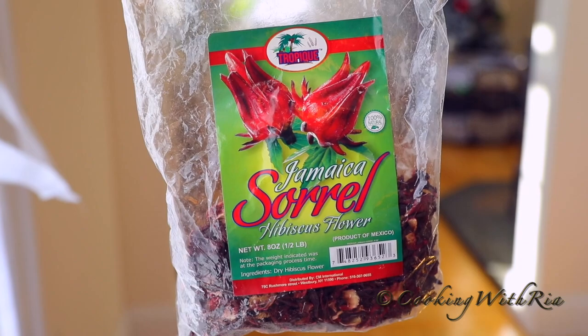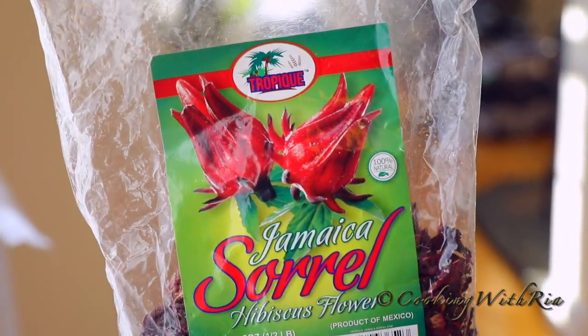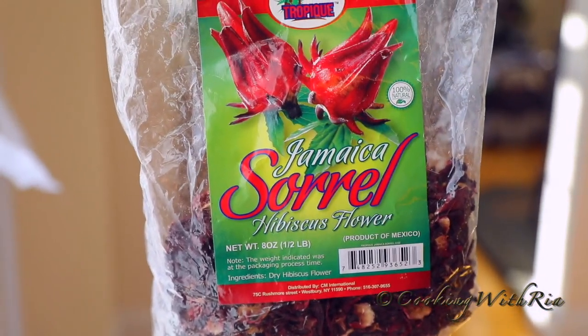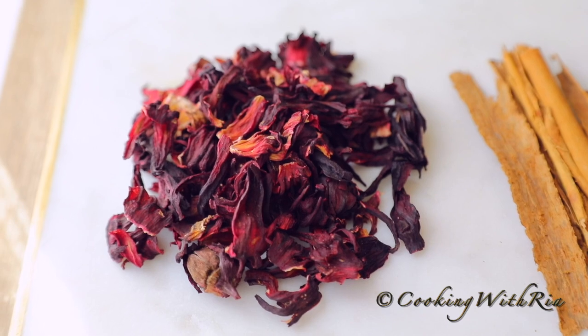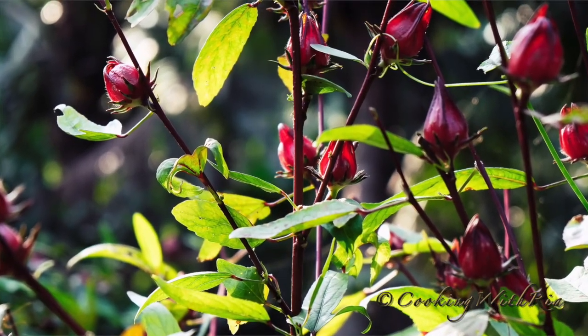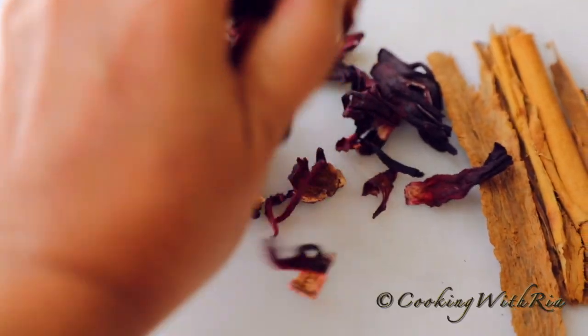You can purchase sorrel from any Caribbean or Mexican supermarket. It comes under the name of Jamaican sorrel or hibiscus flower. Sometimes you can get it in your local supermarket under the Caribbean section. In Trinidad the fresh sorrel is readily available and some people even grow it, but because we don't have access to it, we have to settle for the dried, which works just as well.